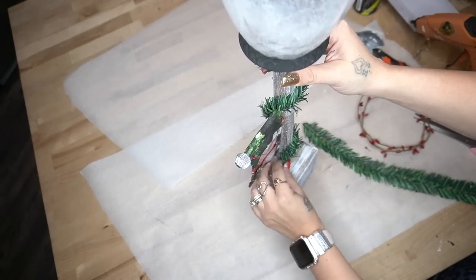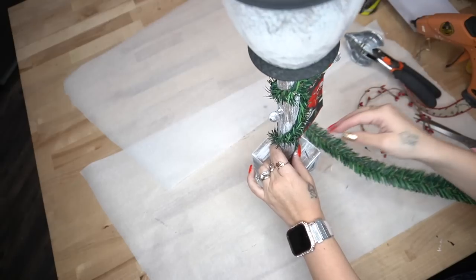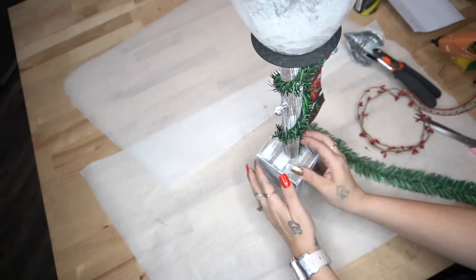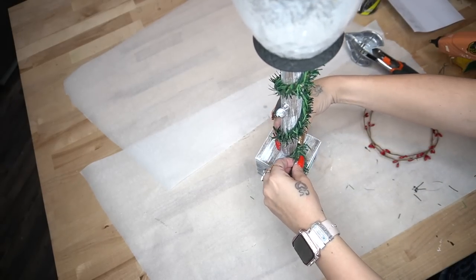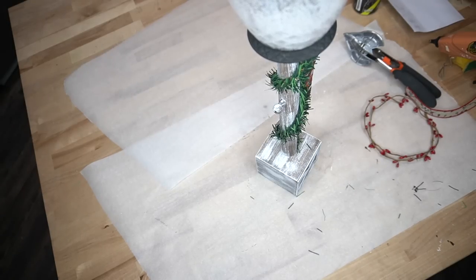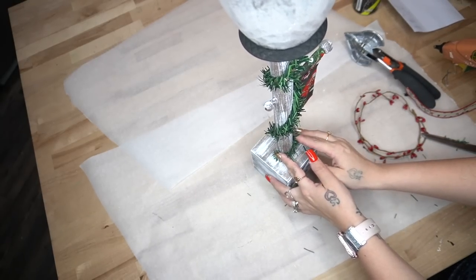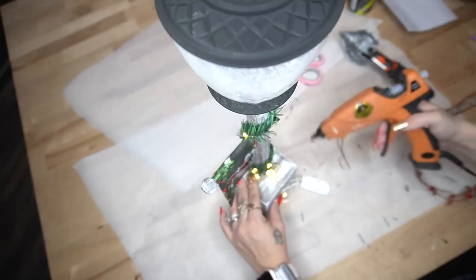Now here is where you get to be creative and add your own decorations. I cut down one of these garland ties from Dollar Tree — I think they look more high-end when you give it a little haircut. Looking back, I wish I had just left it fluffy because in the original decor the greenery around the pole was pretty bushy. But that's okay — if you like that fluffy look, don't cut yours down.